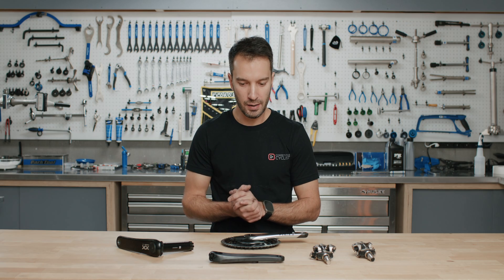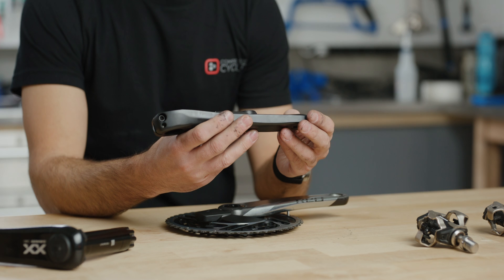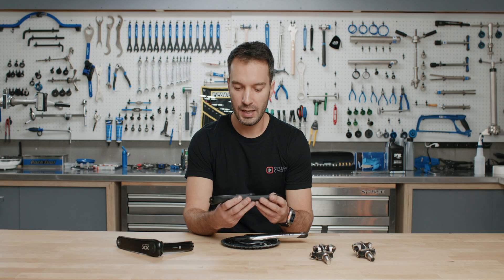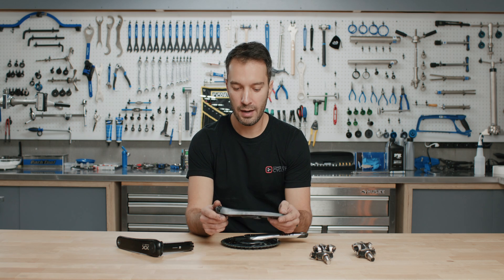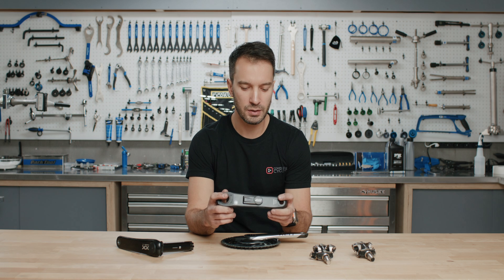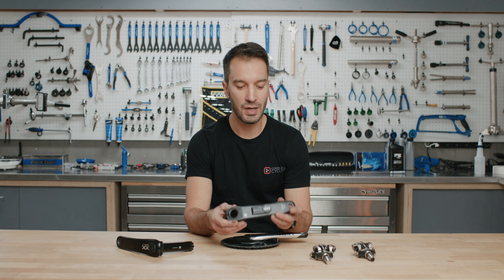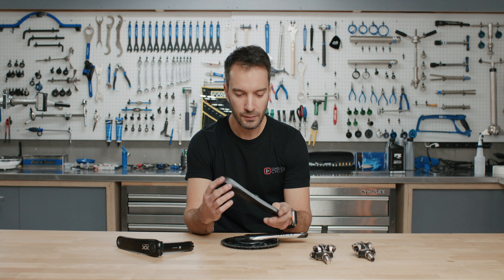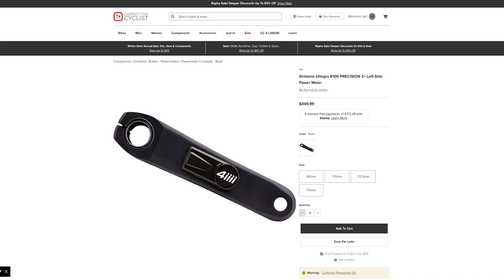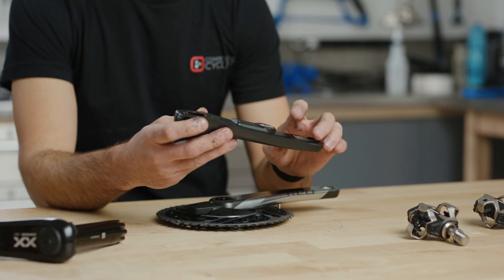The first style is the crank arm-based power meter. This one is made by 4iiii, and you can either buy this as a whole crank set — we just have the non-drive arm here — or if you have a Shimano or other brand, they also do these for SRAM cranks and Campagnolo cranks. You can send away your crank arm to have them install a power meter on it. It's relatively inexpensive, which is really nice if you're not sure you want to dive into power meters but are curious about them.